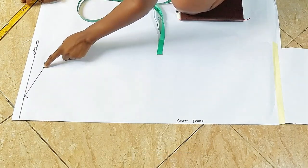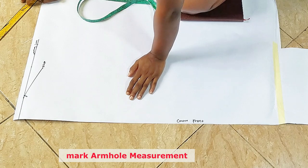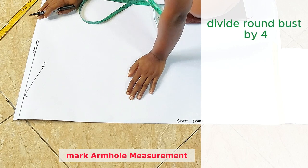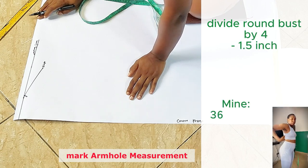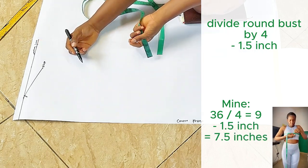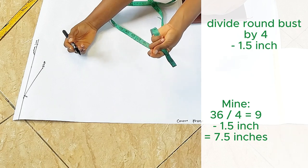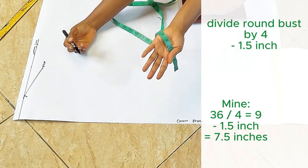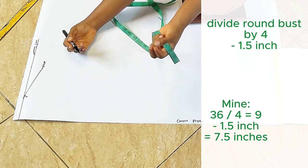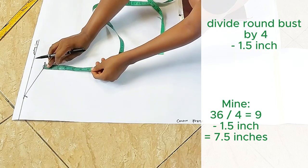From this point I'll come down and divide my armhole measurement by two — my round armhole by two — or you can use your round bust divided by four, minus 1.5 inches. So what I'll be marking from here is my round bust divided by four, minus 1.5 inches. My round bust is 36, divided by four gives you 9, and when I minus 1.5 from nine I get 7.5. So I'm marking 7.5 down from here — that's going to be for my armhole.